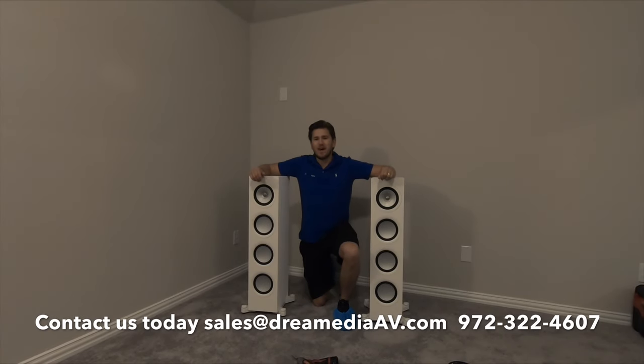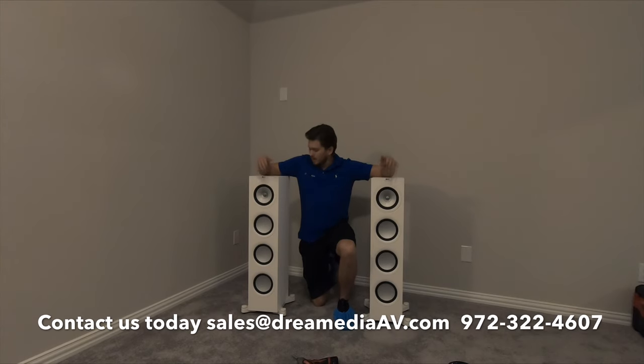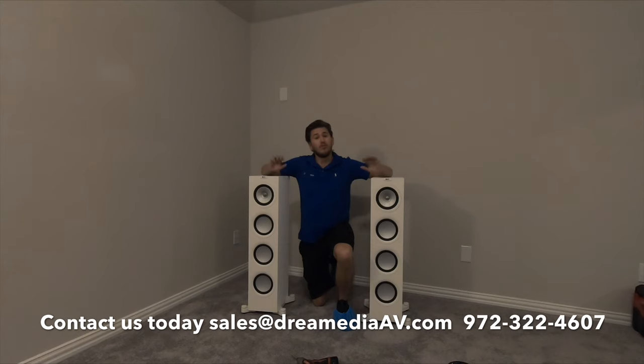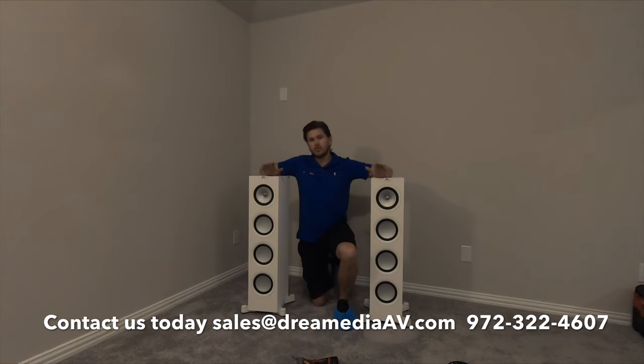All right guys, well this concludes the unboxing of the KEF Q series, the Q750 tower speakers. This is a product that we do sell and have nationwide free shipping and a low price guarantee. If you guys would like to purchase this product, just give us a call or shoot us an email. If you're interested to see how the installation on this project went, make sure to subscribe to our channel and give this video a big thumbs up. I'm also going to be unboxing the KEF Q650 center speaker, so check out that video — it's a really nice speaker to complement these towers.